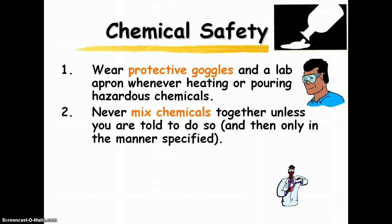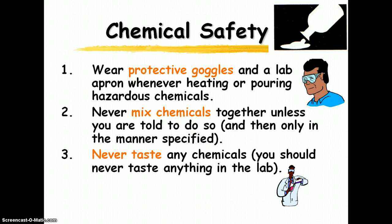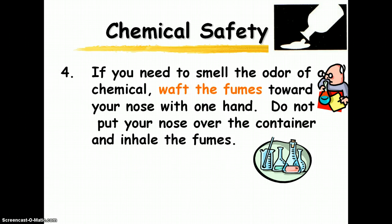Mixing chemicals that aren't supposed to be mixed can become explosive, poisonous, or produce poisonous fumes — so don't do that unless you are told to. Again, no eating or drinking, and never taste anything in the lab. There's a special way to smell things in the lab — I'll demonstrate this in class. You never directly put your nose over a container and inhale the fumes; instead you use this wafting motion.